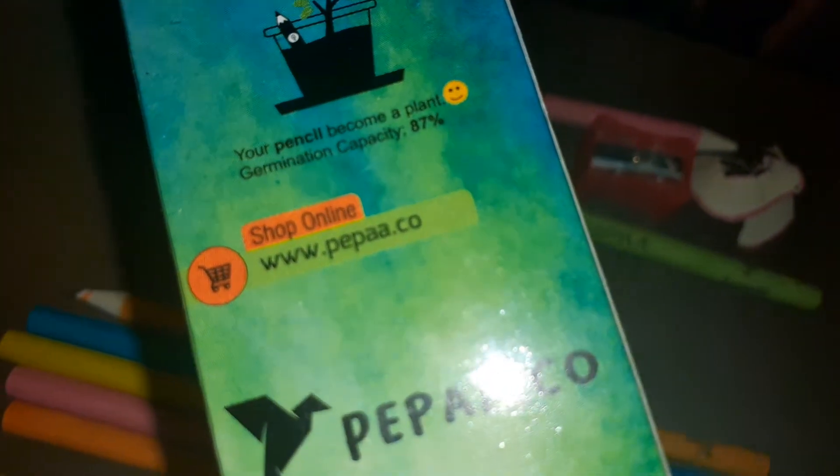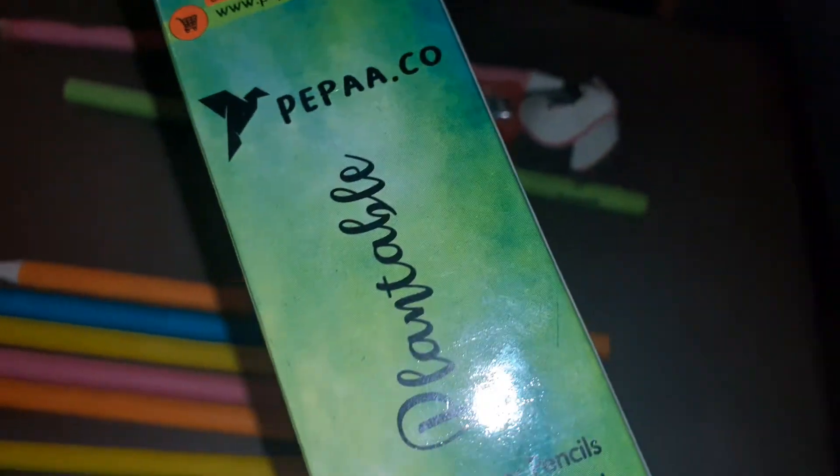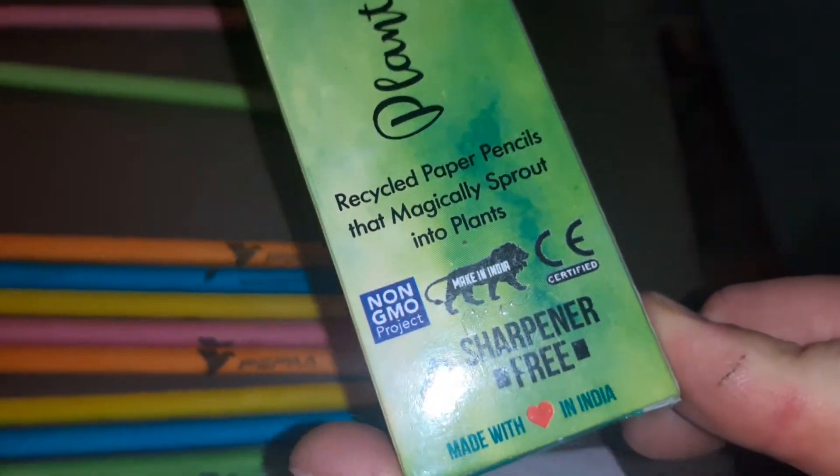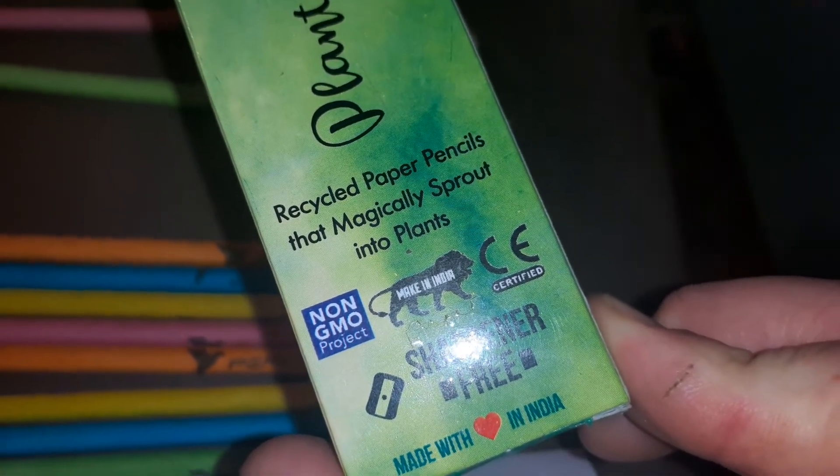Your plant has an 87% chance of growing, and this is where you can shop online to pick it up. Recycled paper pencils that magically sprout into plants.